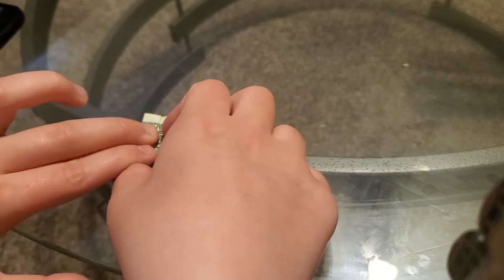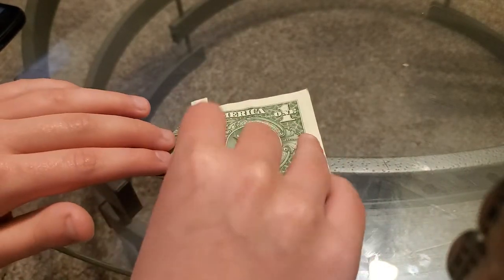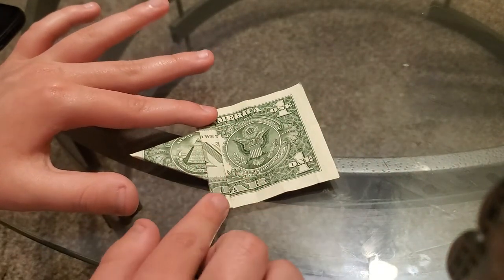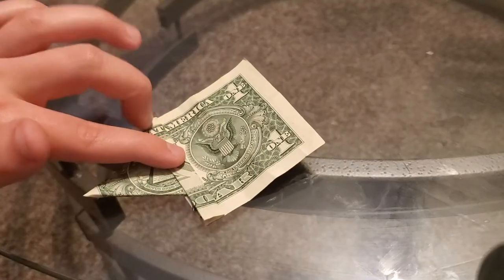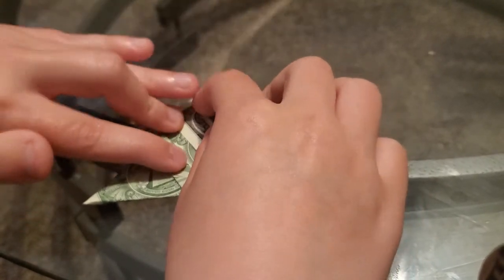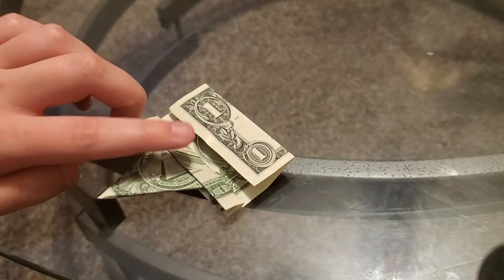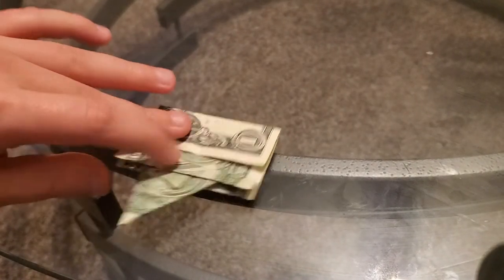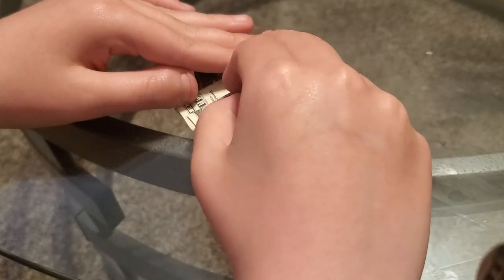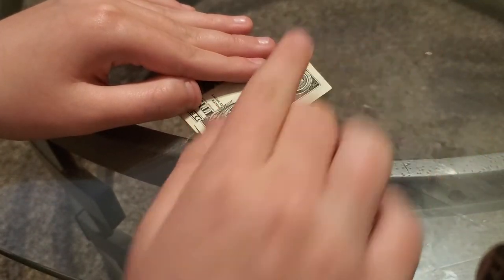Then you gotta fold this part and fold it right here like that. Then you gotta open them and put it under that. So next you gotta take this fold and go right here. Then fold it over, take this part, and go right here.